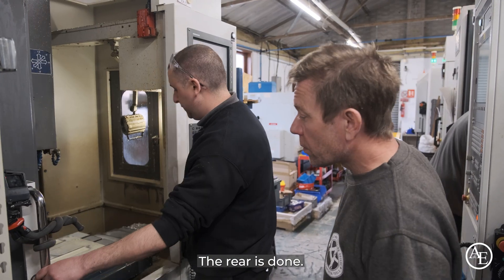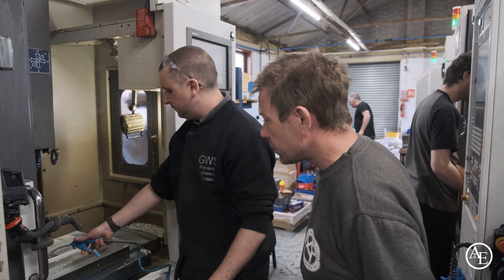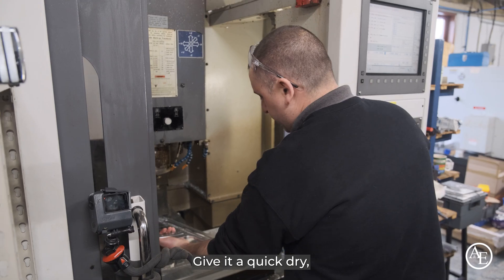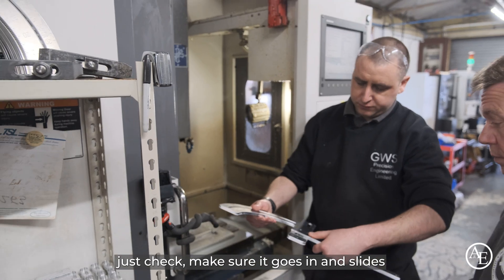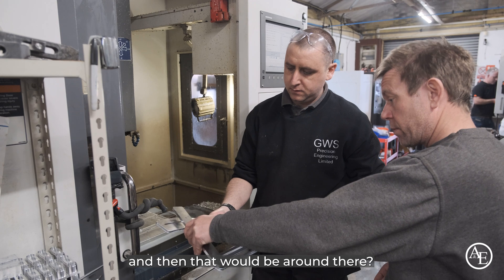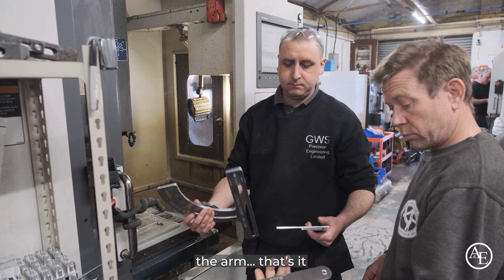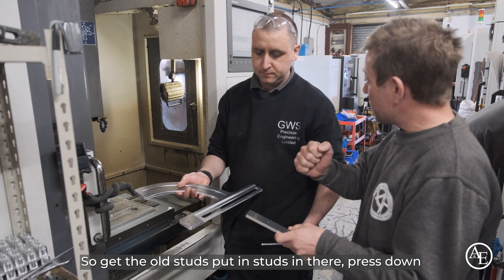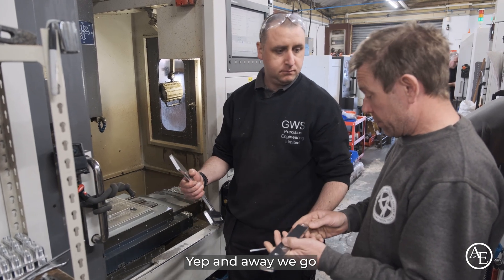It's finished — the rear is done. Unscrew it and give it a quick try — just check to make sure it goes in and slides, and that it'll ride around the arm. Lovely, very nice. We can get the studs put in — press down and away we go. Excellent.